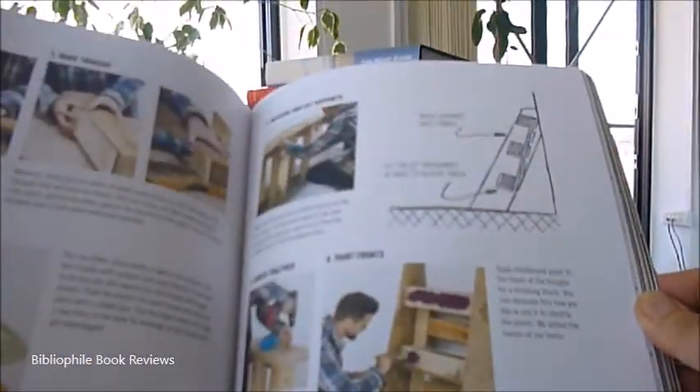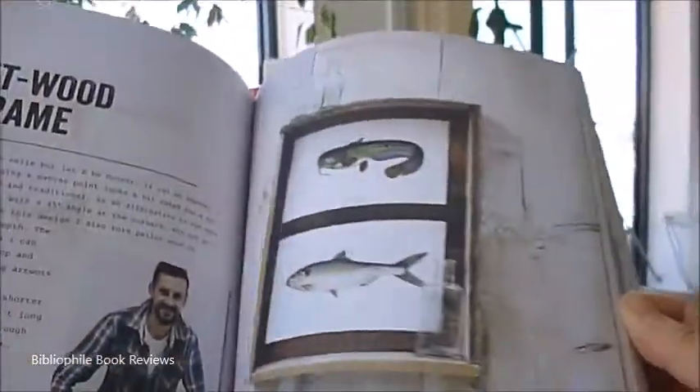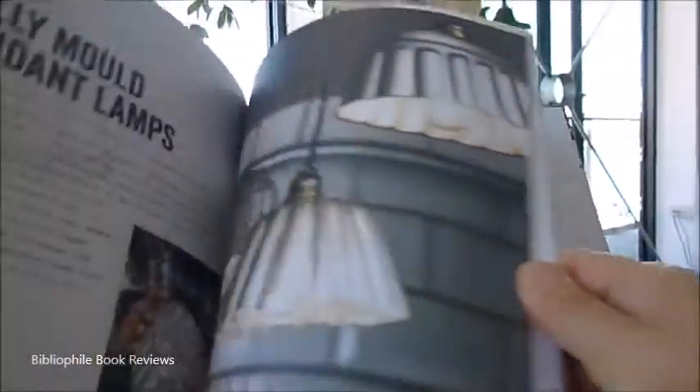There are lots of display ideas too, with old ladders, a sweetie jar turned upside down to make a lamp, jelly malt lamps, and the tools and techniques to make them.